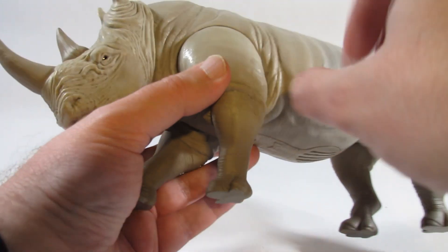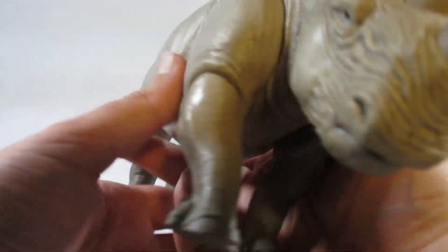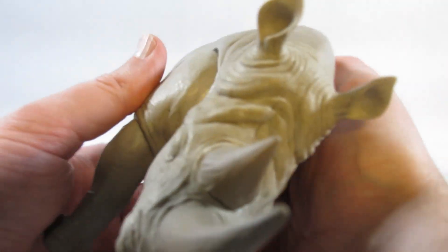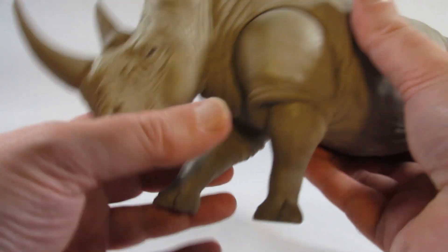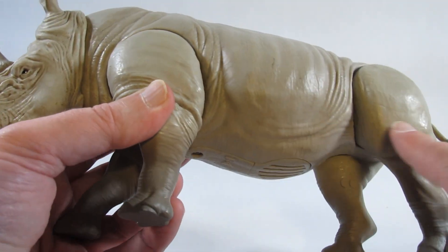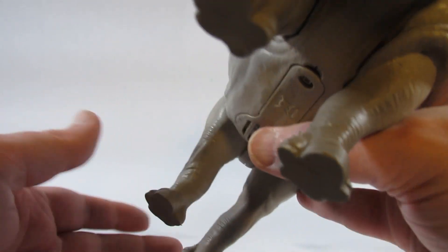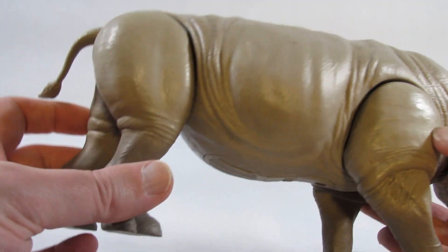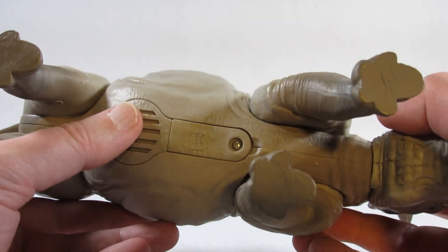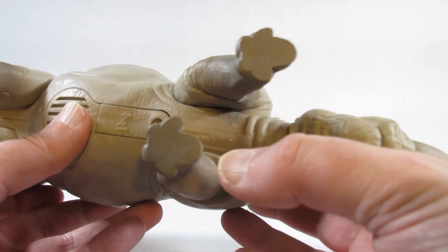Other than the tail, everything else seems to be the same. There's just a little bit of paint for the eyes, and the horns are a slightly different color than the rest of the body. No other painting throughout the body, but there are lots of nice wrinkles sculpted throughout. The toes are sculpted but have no painted details. The battery compartment is on the bottom, and that's also where the sound comes out.